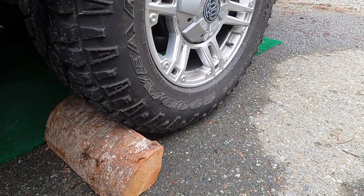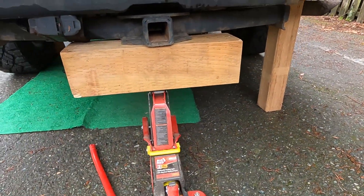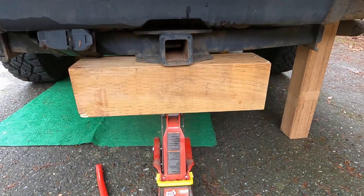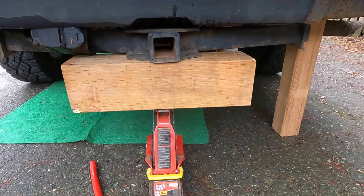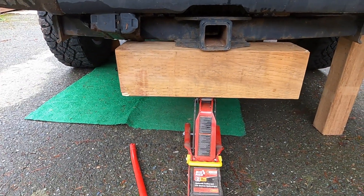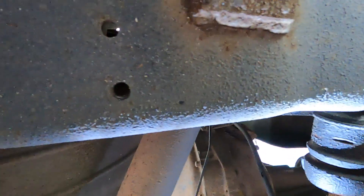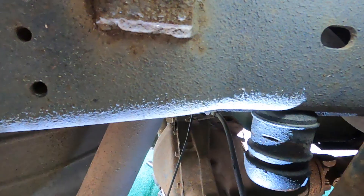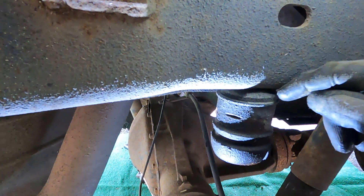I've got it raised up but I don't have the tires off the ground — I just raised the back up. I've got a brace there just in case, but the tires are still on the ground, so even if this came down, it would still be safe. There's the stock bump stop there, same on the other side. If you're planning on taking the tires off to do this, then you definitely want to use jack stands. I'm choosing to leave the tires on.